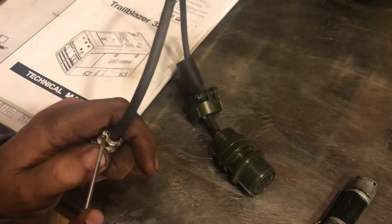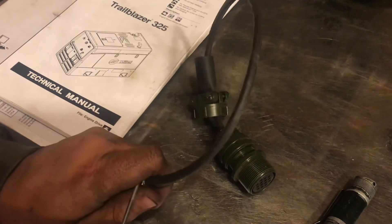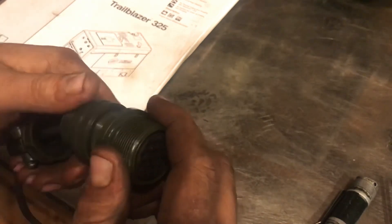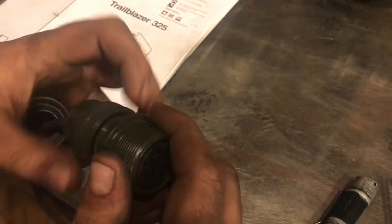But got it done, and it works. And now I can use my Miller foot pedal with my Everlast welder, which is really cool.